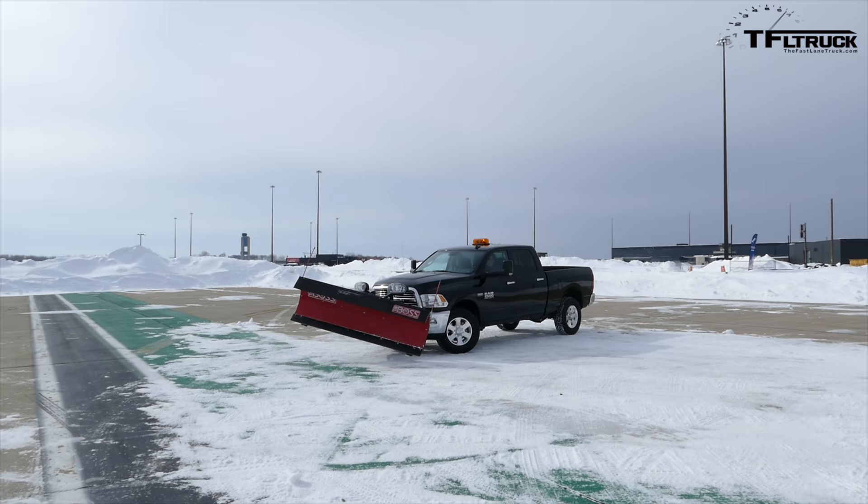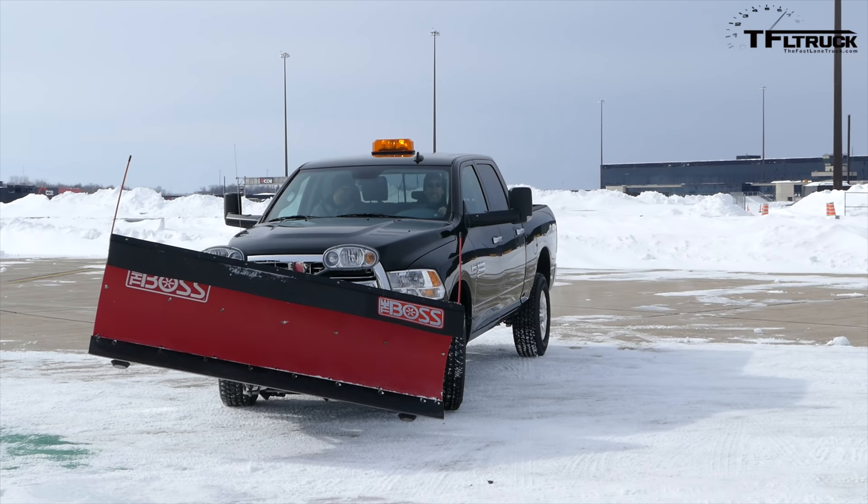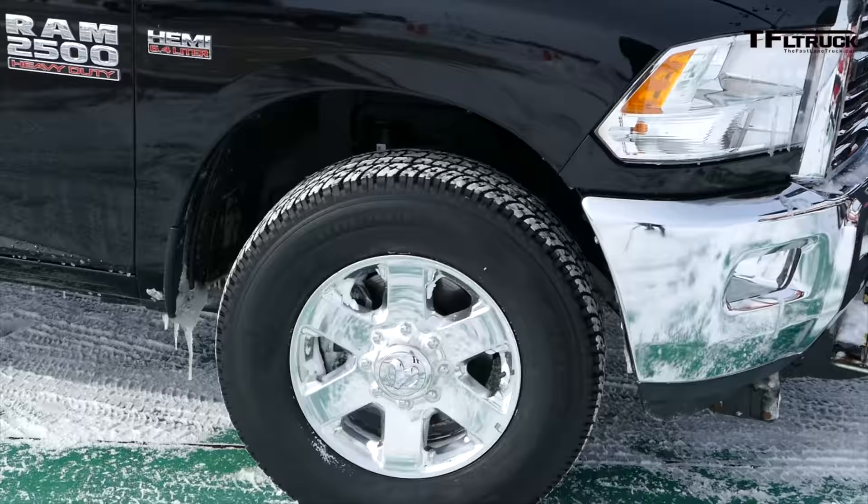Let's talk about a couple of things you need to know about plowing. First, the plow system itself — the blade has a protection system on it. If you strike something hard enough, it'll actually buckle and let you know. At the end of the plow blade on both sides, we have markers so you can see what the plow is doing and get an idea of where it is.